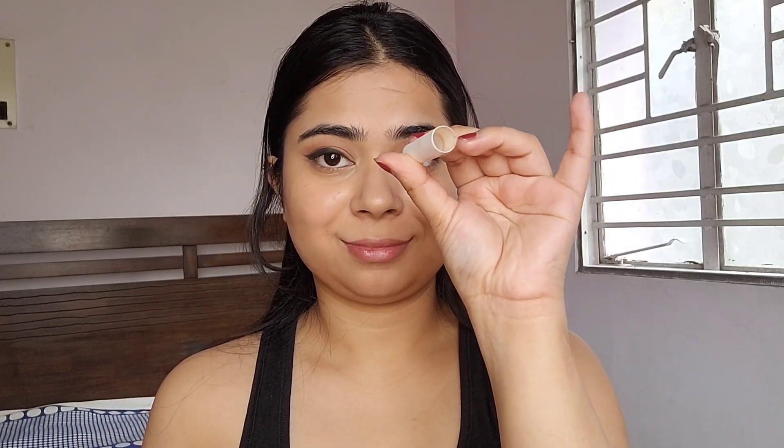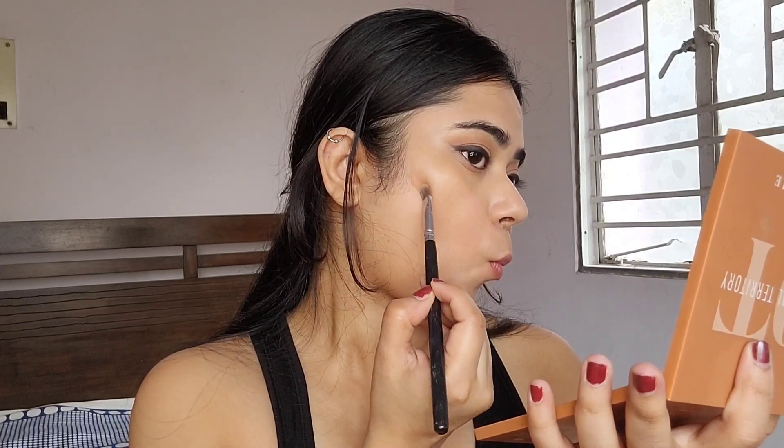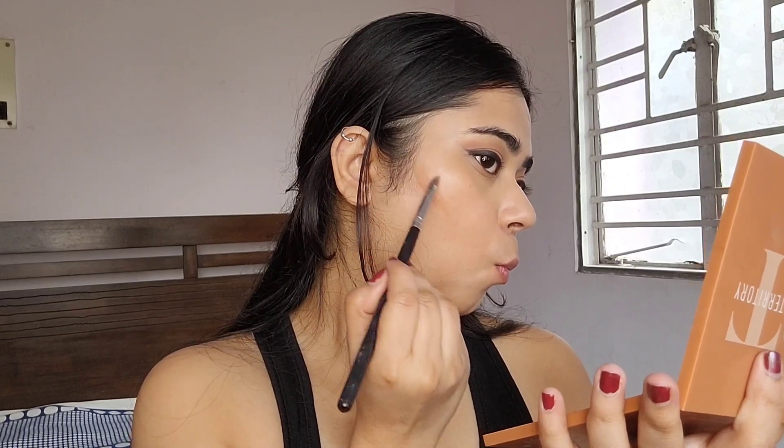Unfortunately my K by Katrina contour stick broke and I'm going to use whatever is left over on my face to give that chiseled look.